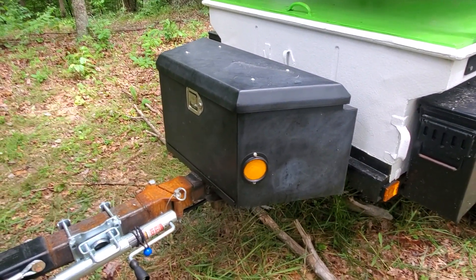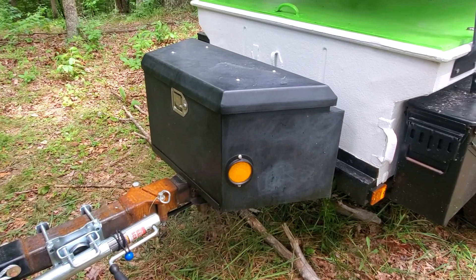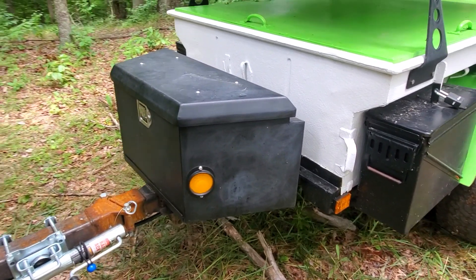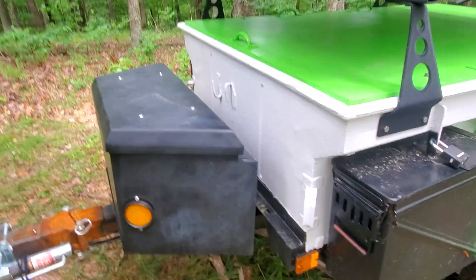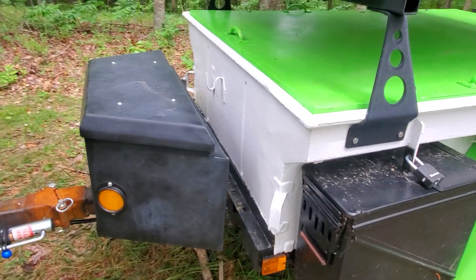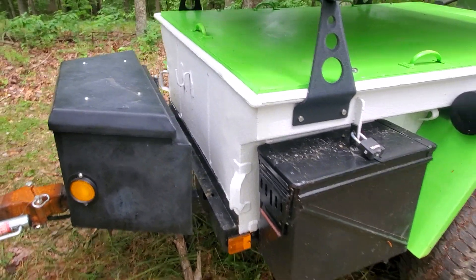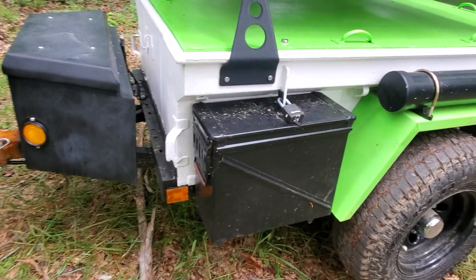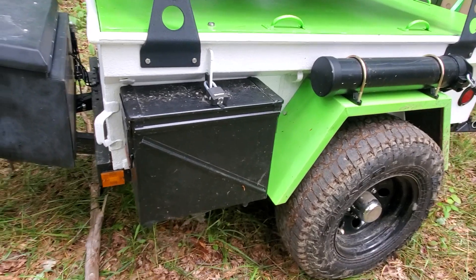The reason it's all dull right now is I've started sanding it down. I'm going to be painting it with black Monsta liner so it'll match the exterior of the tub of the trailer. These ammo cans will also be Monsta lined in black.